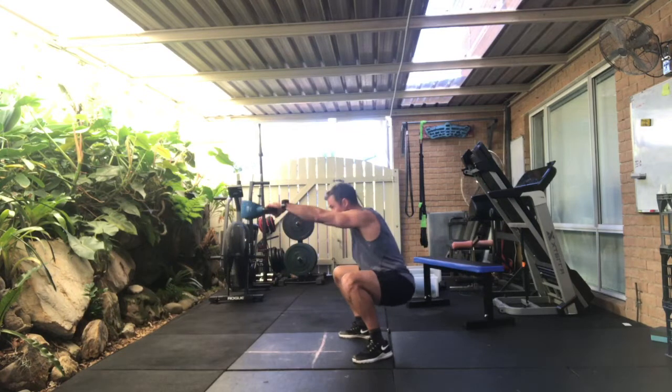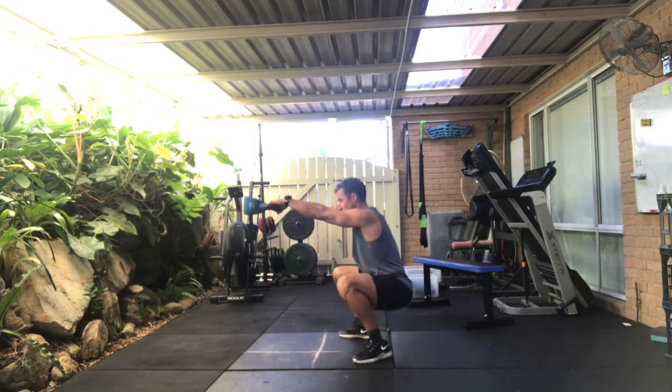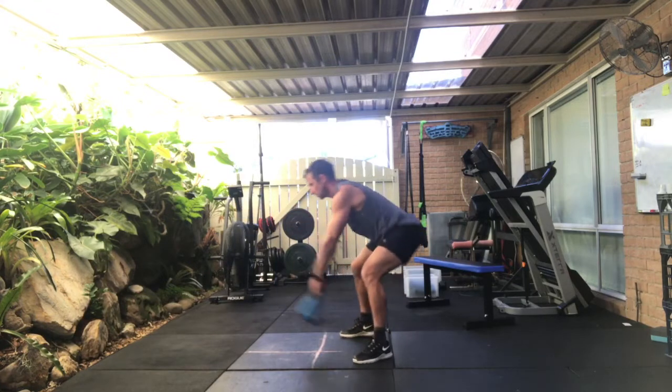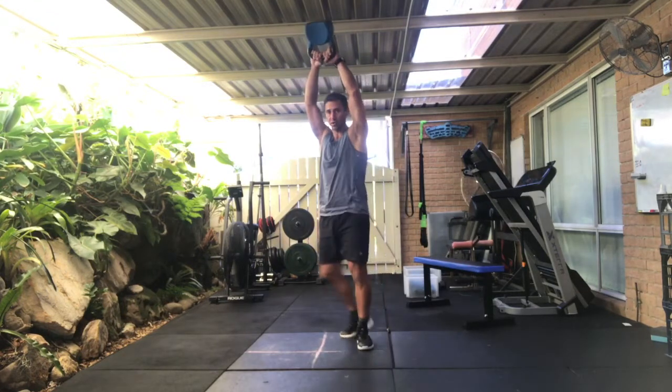Going back into a swing rocker or hamstring swing. Legs straighten for one, two, three, four — really stretching out the hammies. Five, six, seven, eight, nine.